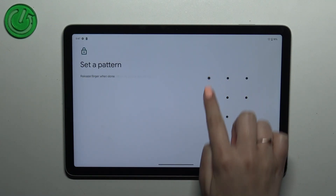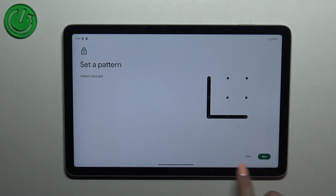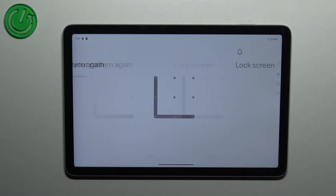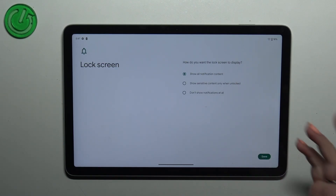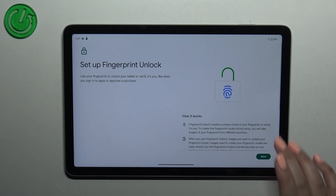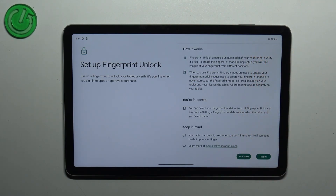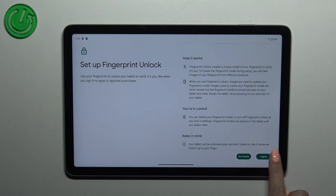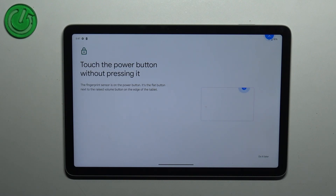So let me pick the pattern, draw it, and tap on Next, redraw it and confirm. Here we have to decide what kind of notification content we want to show on the lock screen, so just mark the option you'd like to use and tap on Done. Here we've got also information about the Fingerprint Unlock, so if you want you can read it, then tap on I Agree.